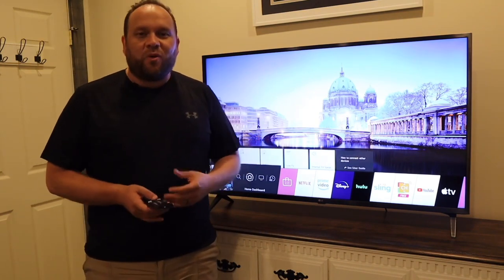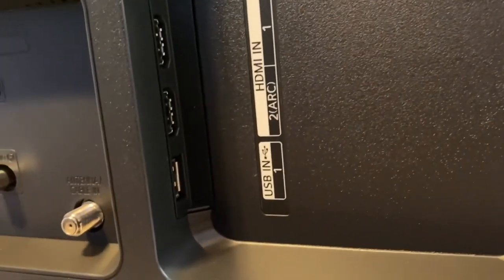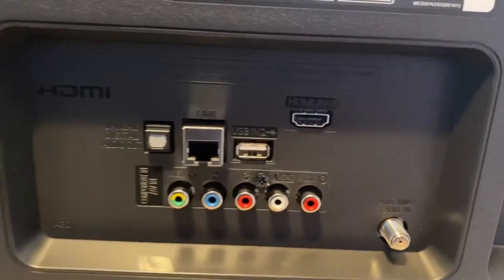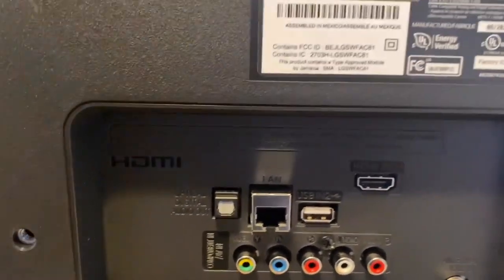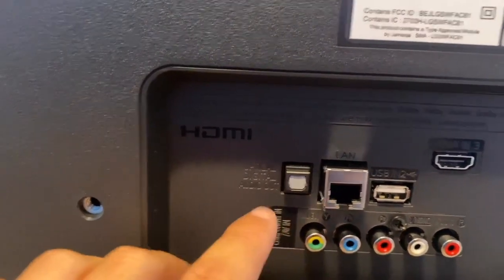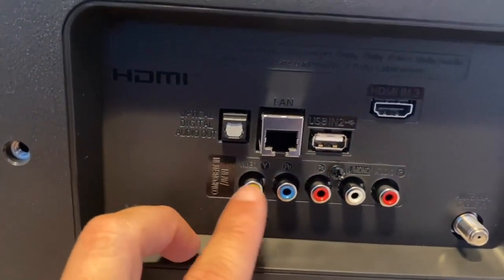On the back of this TV there is a USB input in case you want to hook up any type of media player. It has three HDMI inputs including an ARC HDMI, so you can hook up a game system like an Xbox or PlayStation. It also has an Ethernet port if you want to wire in your internet directly, RCA jacks with color-coded connections, and an old-fashioned coax cable input in case you want to hook up an antenna and watch live over-the-air TV.